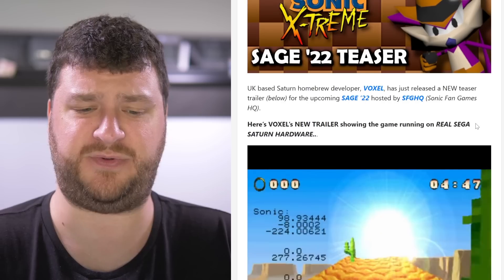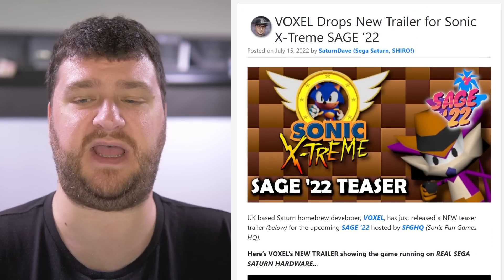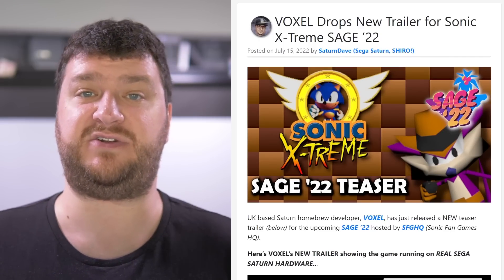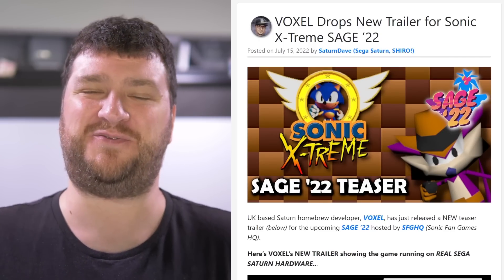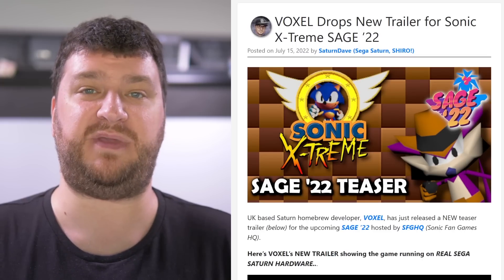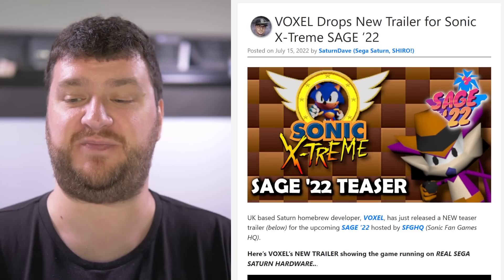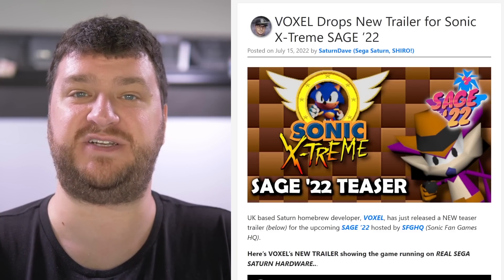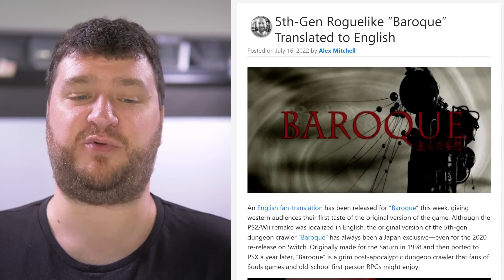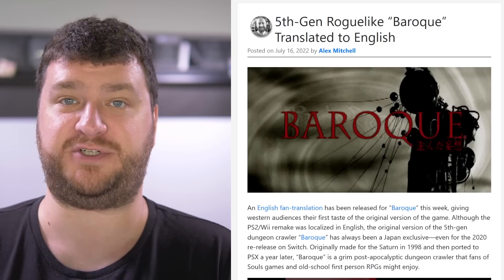I don't believe the Sonic Extreme recreation is complete yet, but it's going to look so cool and be something really weird and unique. Anybody that remembered seeing that original footage, or is into video game history, has probably seen something about this — and now at some point we might be able to try it on our own Saturns. I think that's absolutely awesome and I'm looking forward to seeing where this project goes.